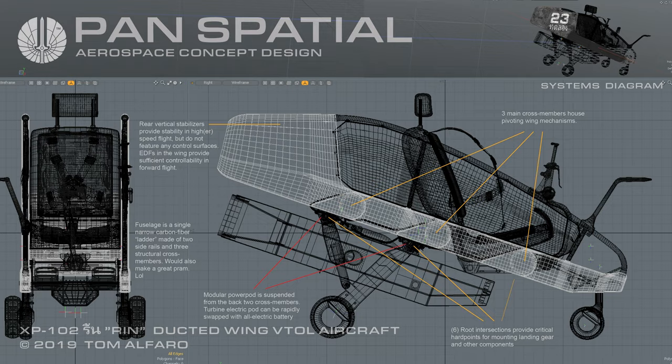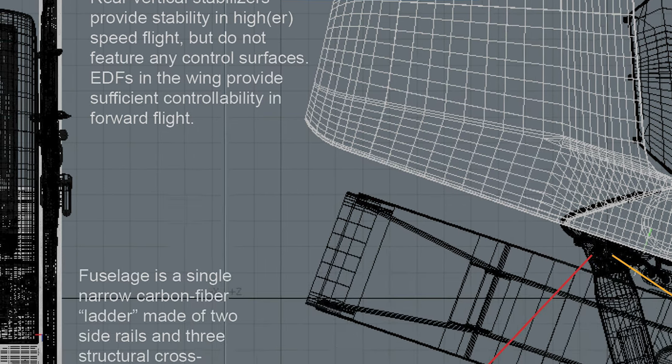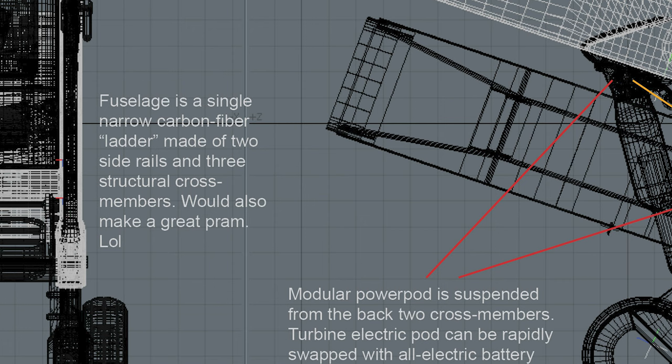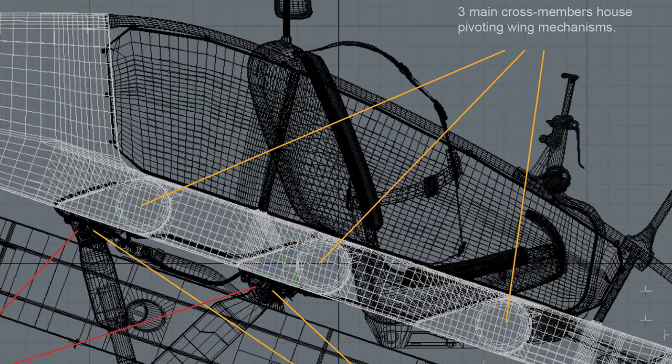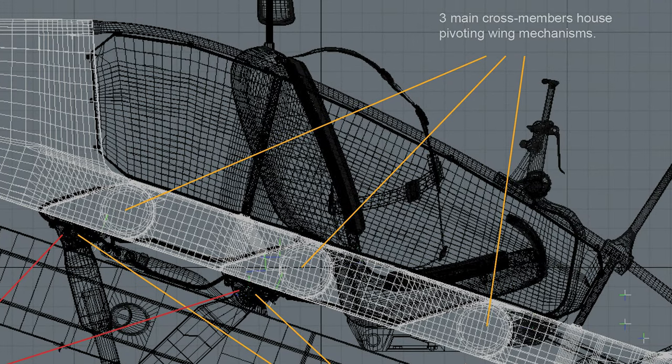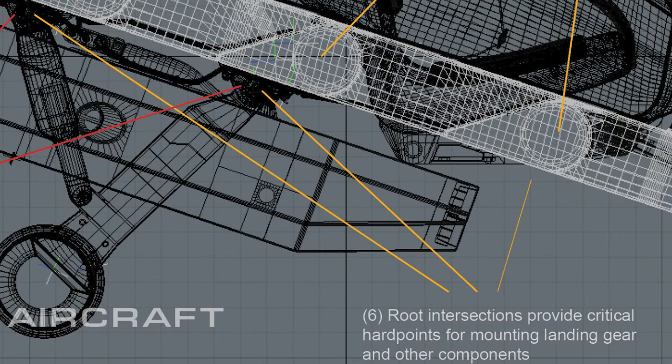Systems Diagram: The rear vertical stabilizers provide stability in top speed flight but do not feature any moving control surfaces. EDFs in the wing provide sufficient controllability in forward flight. Three main cross-members house the pivoting wing mechanisms. The modular power pod is suspended from the back two cross-members. The turbine electric pod can be rapidly swapped with an all-electric battery. Six wing route intersections provide critical hard points for mounting landing gear and other components.